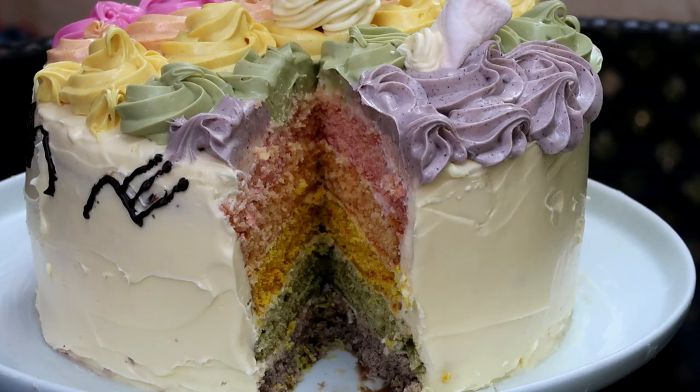Hi guys, it's Foodie Flair here. Today I'm going to be making a jack-o'-lantern pumpkin cake, and I'll be using no artificial coloring to make this cake. I got a few requests from you guys after watching my rainbow unicorn cake, which I also colored all naturally. If you like these videos, I'll put the link to that one down below in the description. I'm really excited about making this jack-o'-lantern cake!